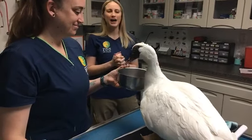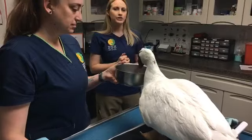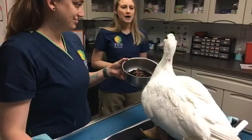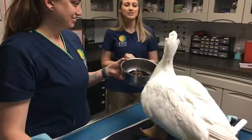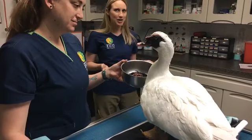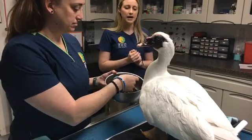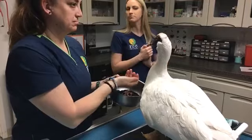Lila wants to know if he likes baths. He likes to give himself baths. I think if we tried to put him in a tub he would be very offended by it. He does like swimming — out in his exhibit he has a pond that he shares with our capybara, Scar, and he loves going in there and swimming and giving himself baths. But no, he doesn't particularly like when we do it for him.